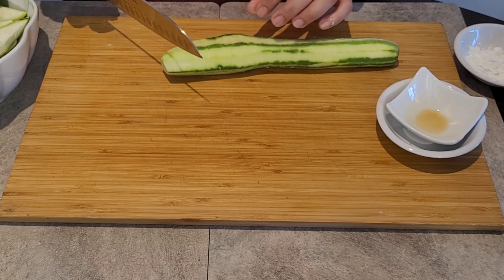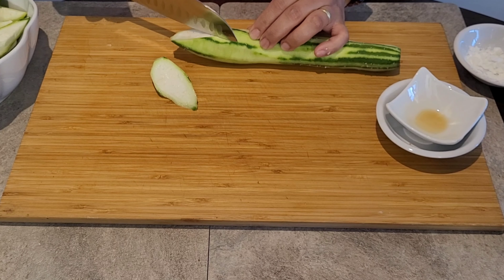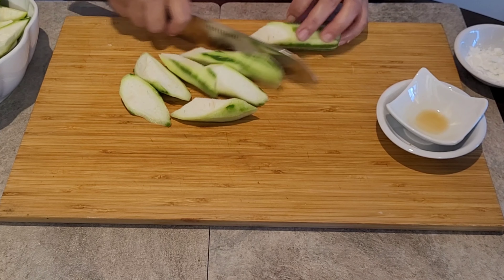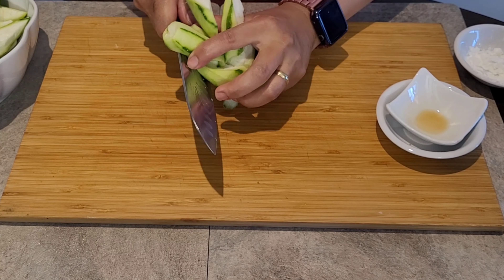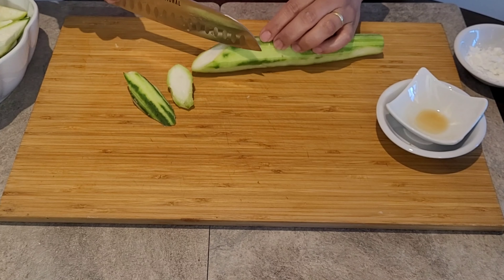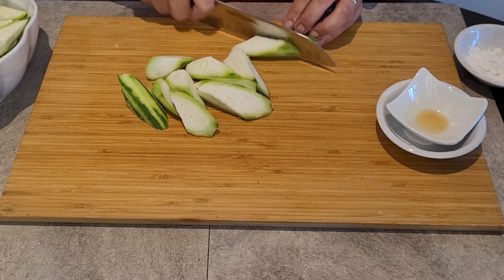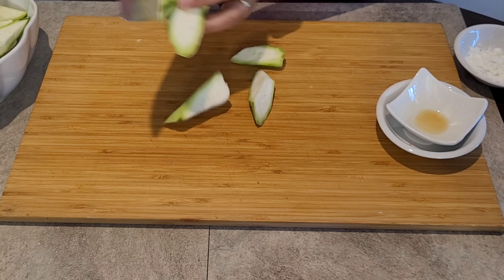Now we will cut our patola. I cut it in a diamond shape, so it's easy to pick up when eating. Make sure to wash your chopping board and your knife. It's as simple as that — let's start cooking!